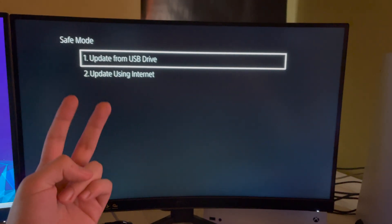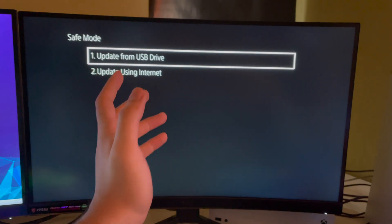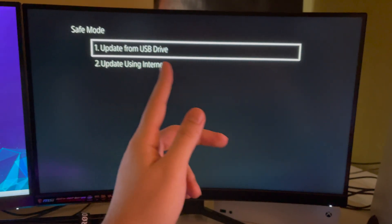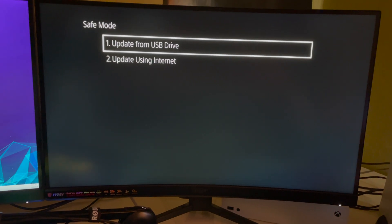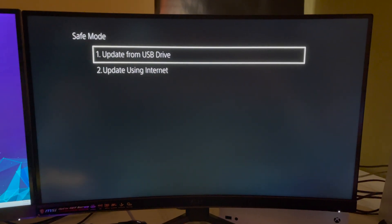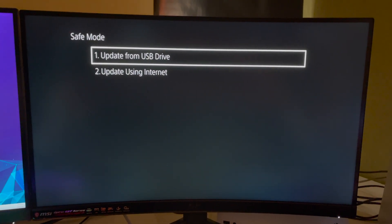You can choose two options. If you don't have an internet connection right now, you can use 'Update Using Internet.' But let's say you have issues with your Wi-Fi and can't even open your PS5 — you can update using a USB drive. Just get a USB flash drive, connect it to your computer or laptop, search for 'Download PS5 latest update,' go to Sony's website, download the latest update, put it on your USB drive, plug it into your PS5, and update it.